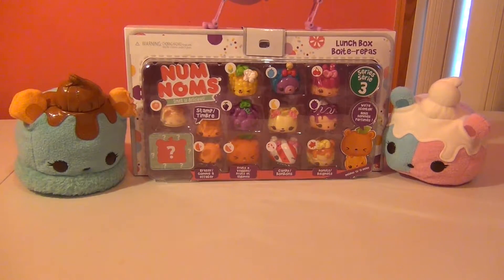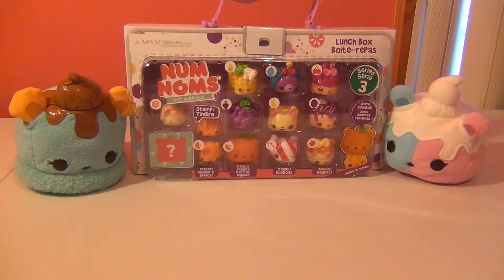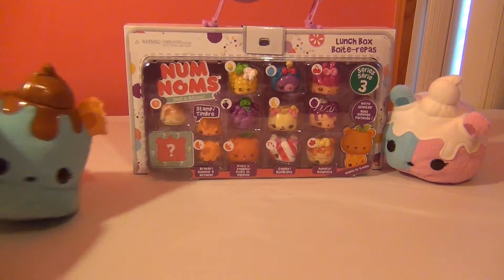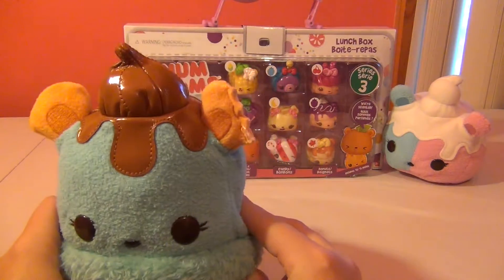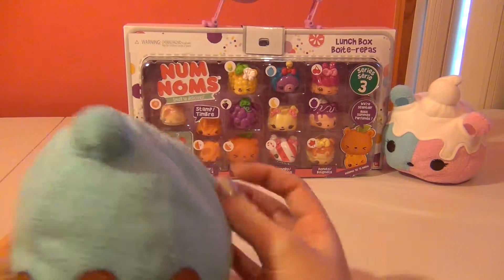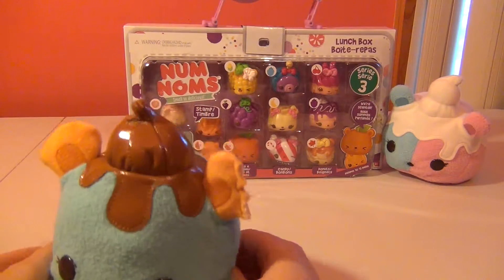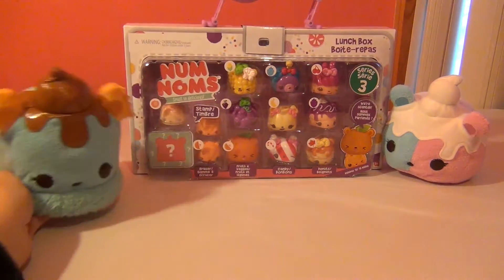Hi guys, welcome back to my channel! Today we're going to be unboxing Series 3 Nom Noms. I was so excited about the new Nom Nom plushies. As you guys know, I already did a video on two other Nom Nom plushies — Van Minty, which is this one right here. This was a Series 1 Nom Nom and he is super duper cute, very strong mint smell, and he even has a bite out of his ear.